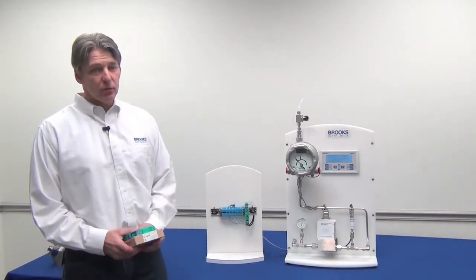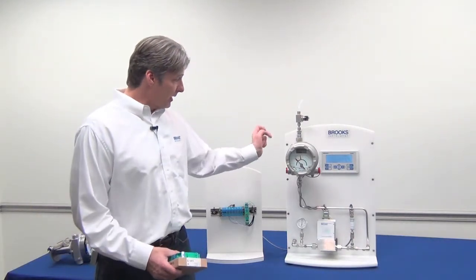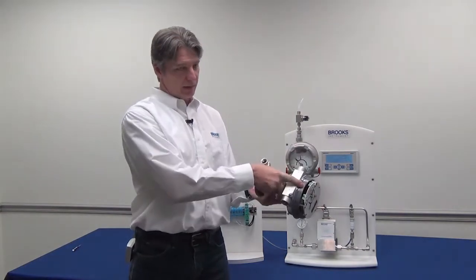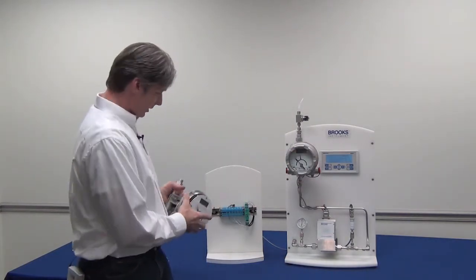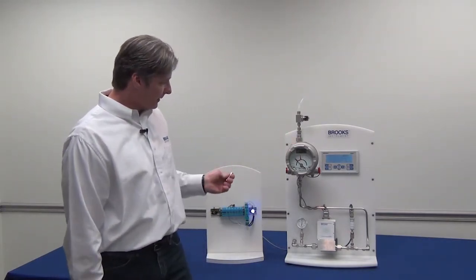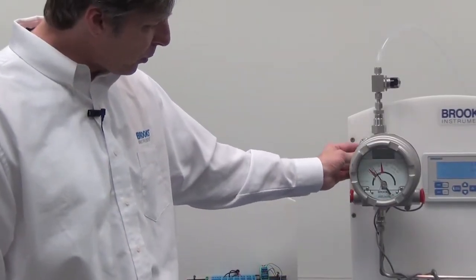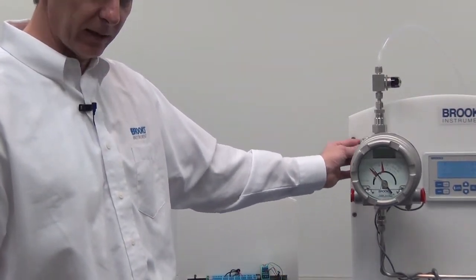The magnetized float creates a field that is magnetically coupled to the meter's pointer assembly. There's a float that moves up and down inside the piping or tube, and that is magnetically coupled to the pointer. I have a magnet here to simulate the pointer or the float. It is not a physical connection, but a magnetic connection.